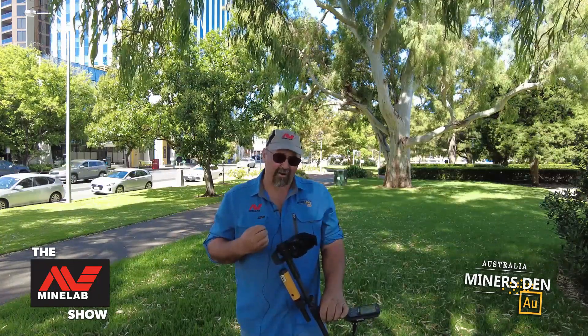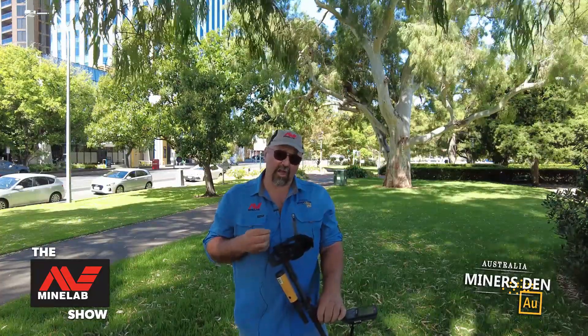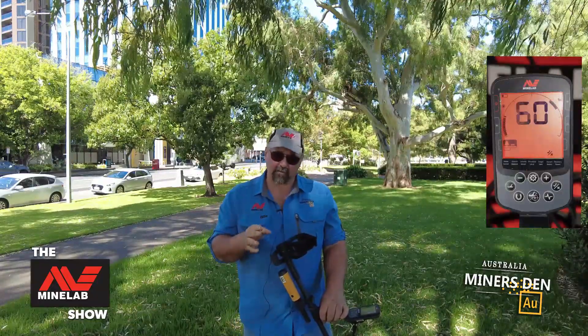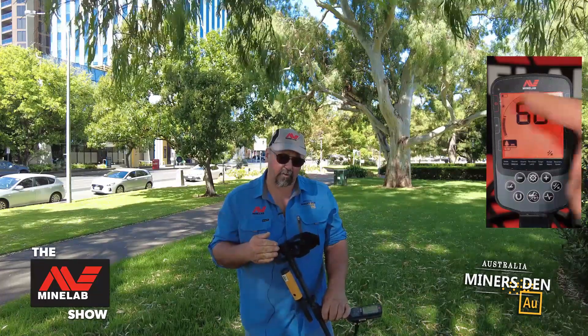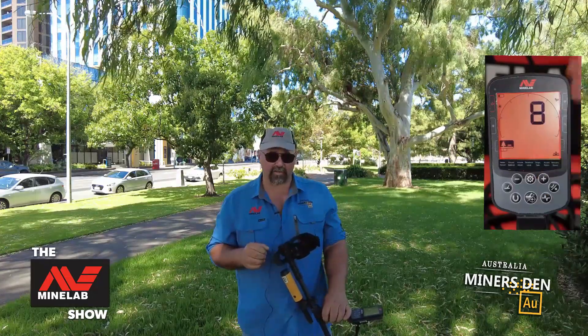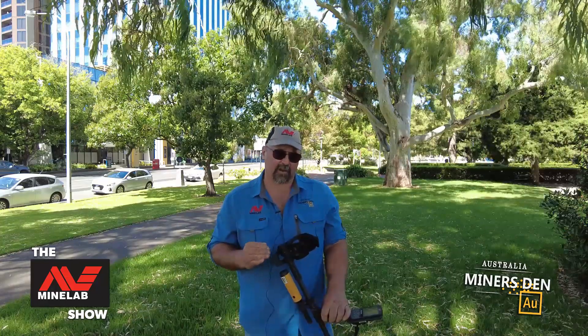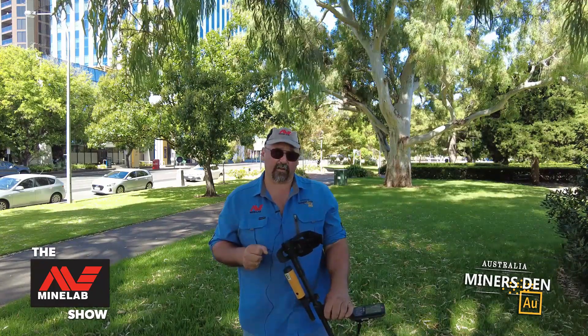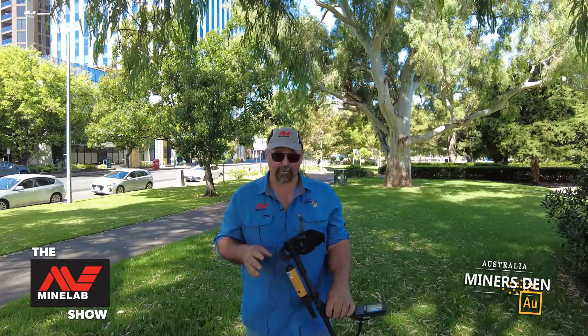Alright ladies and gentlemen, I've only done about an hour, maybe an hour and a half of one and two dollar coin shooting with the Equinox 900, and those are the tips I've picked up so far. You can really narrow down between 60 and 70 if you're only doing one and two dollar coins. Leave your ferrous open to help you reject bottle caps, get the response speed as fast as you can, and don't go overboard with your sensitivity because you just don't need it in these parkland-type scenarios. I've done plenty of water work over the Christmas break as well — I had a six ring day which I thought was pretty awesome and pulled out a silver from an unbelievable spot. Those videos will be coming up in the near future so you can see some of the performance of the machine down on the beaches. I look forward to seeing you there.